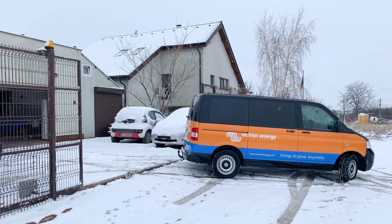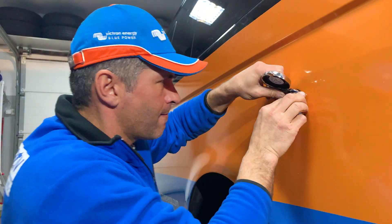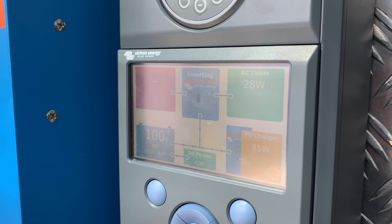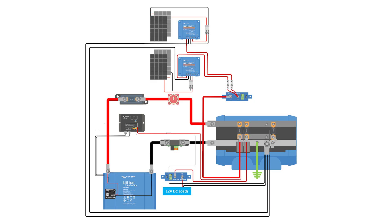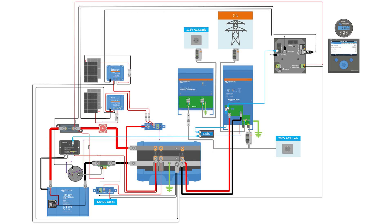This is the fourth and final episode in our series of fitting a VW van to be powered remotely. In this episode we're connecting the Color Control GX to the system and to the Victron VRM portal. Plus we will be showing you a full schematic drawing of the installation.